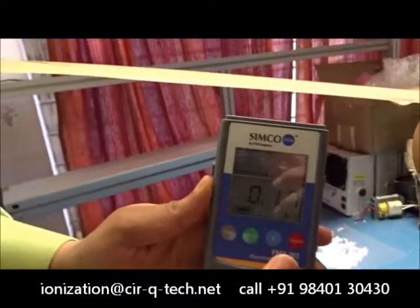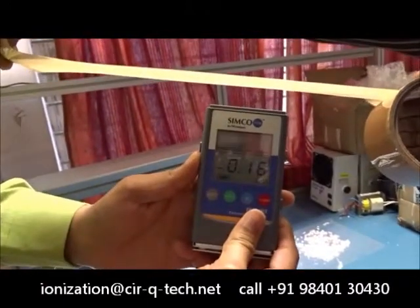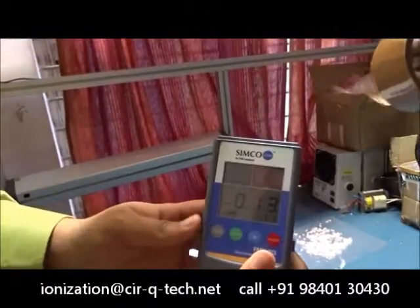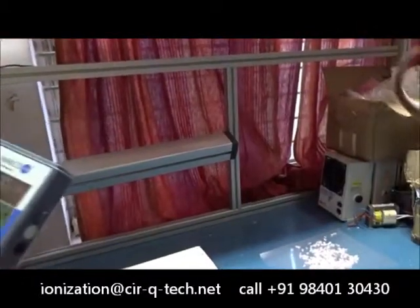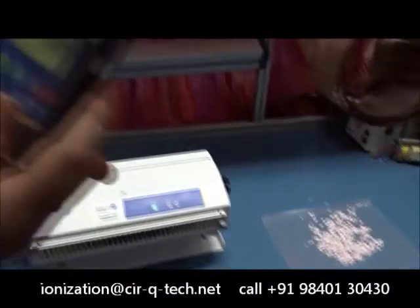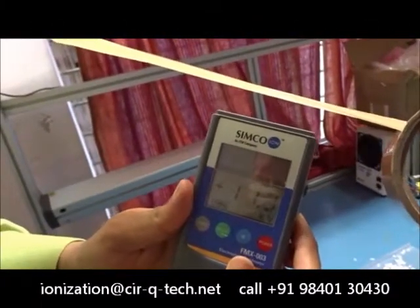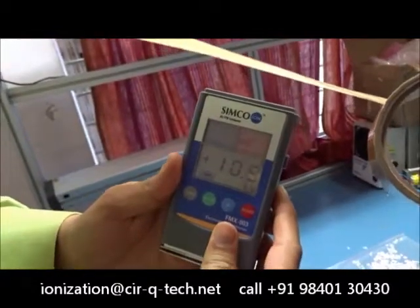It's now just 160 volts — a drop from 18,000 volts to 160 volts. Once again, Sarwana will give you one more quick demonstration. You can see that there is around 10 to 11 kilovolts, 11,000 volts of charge.